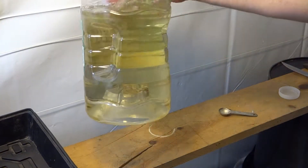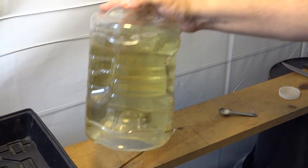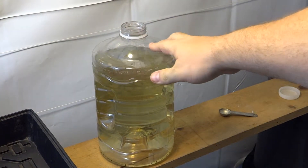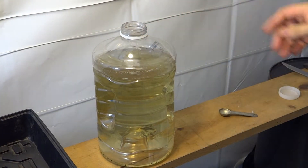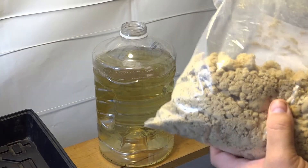I use an old spring container, but it's one gallon, and you can tell it's kind of yellow. What I already added, before I decided to do this video, is amino acid.